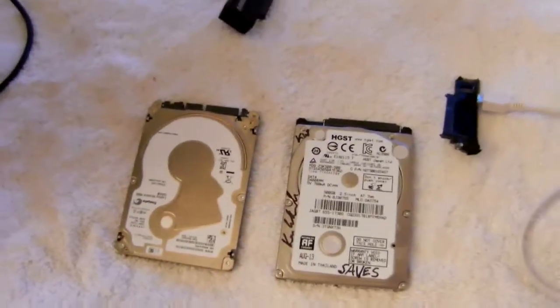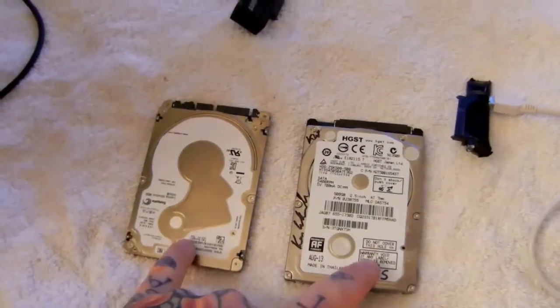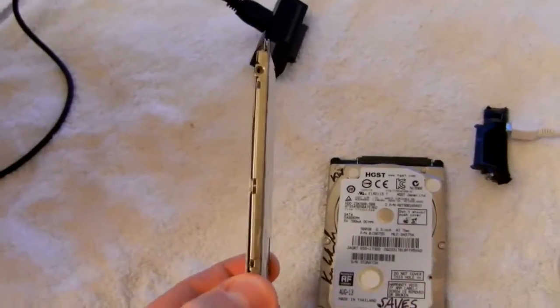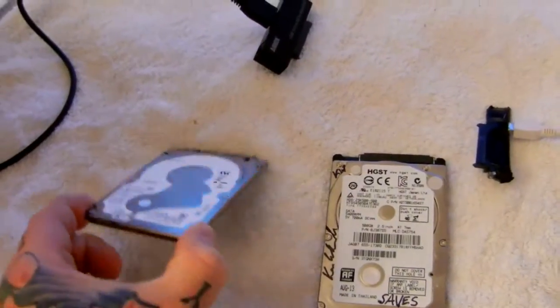This is a video on how to create the world's smallest external hard drive. These are two external hard drives — both 500 gig. This is the smallest, thinnest hard drive in the world currently. It's only five millimeters thick, made by Seagate.